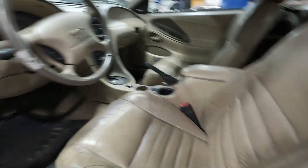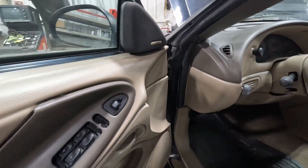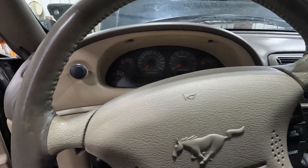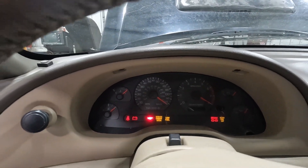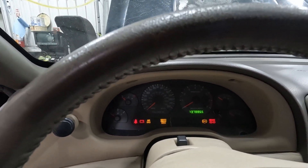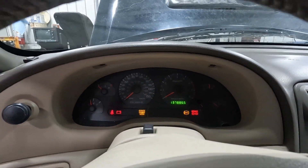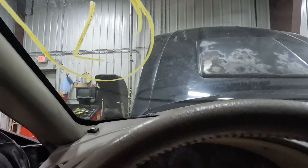Here's our VIN number and option codes. We're up on a stand because of the missing knuckles. The odometer shows 137,886 miles on this vehicle, and it was obviously recently driven because of the oil change sticker.